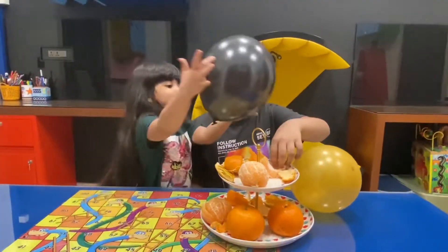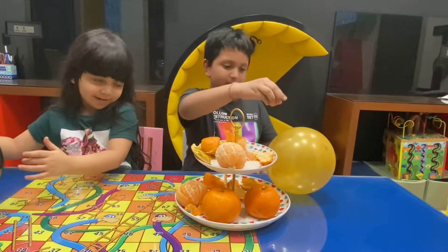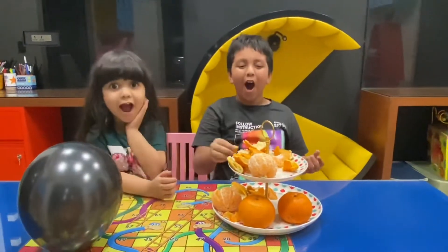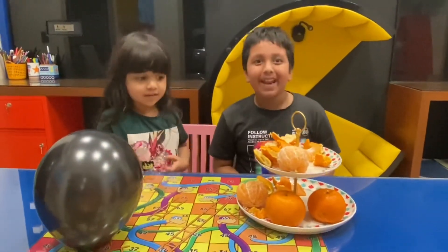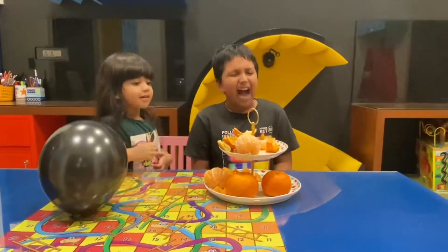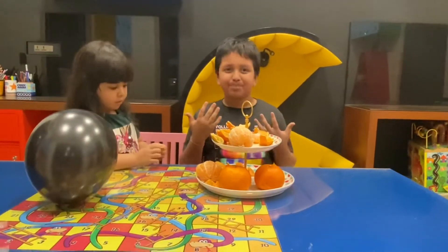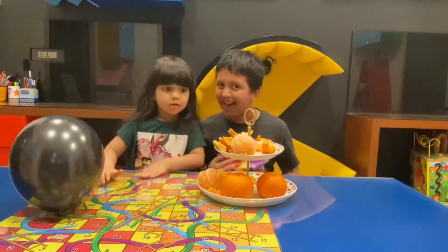Yes, let's pop this first. We'll pop that one at the end if we have some time, Amara. Whoa! Wow! Fantastic! Yes, Amara! Isn't it brilliant, guys? You all were super surprised when we popped the balloon.